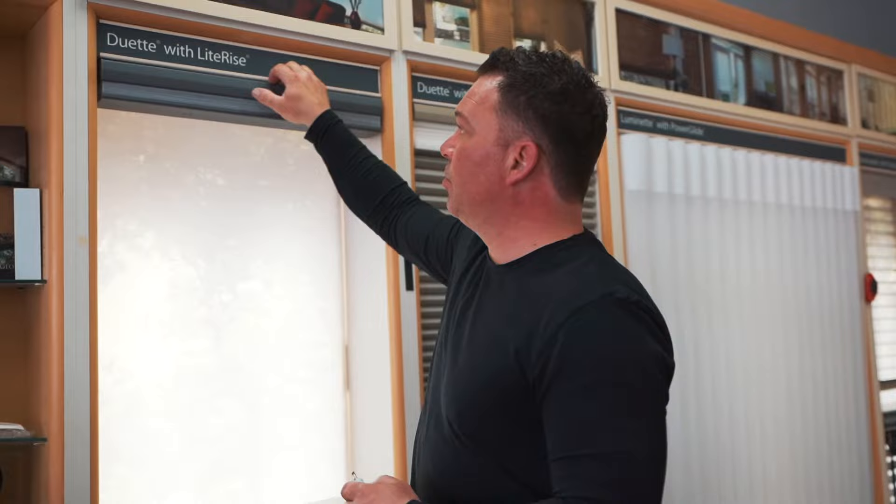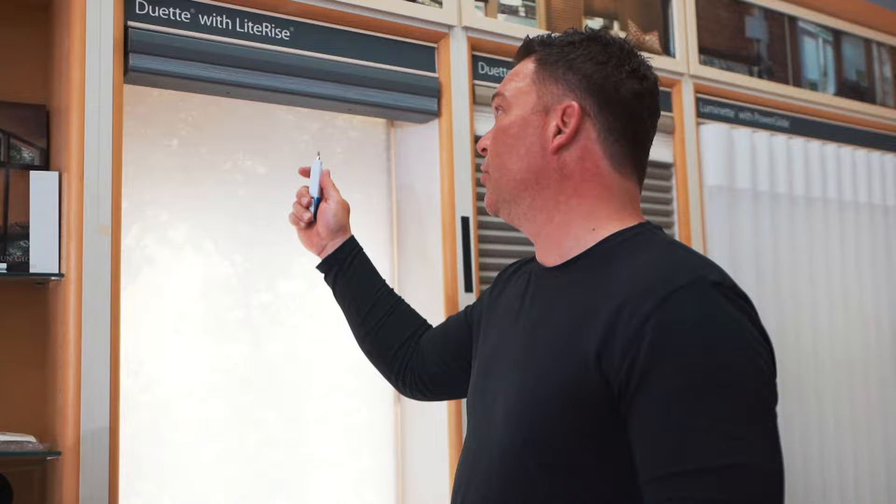The next product category we're going to look at is duet honeycomb shades. Again, make sure that the product is raised fully in order to remove the shade easily. This shade has no visible brackets at the top — you actually have to go from underneath. You're going to need a screwdriver or some type of tool to pop it up. Put your screwdriver up and behind and just release the bracket.